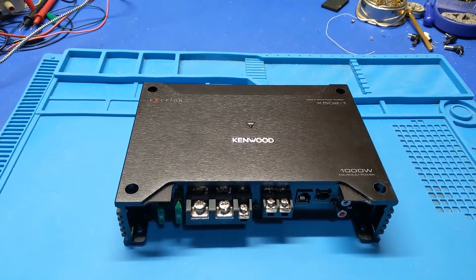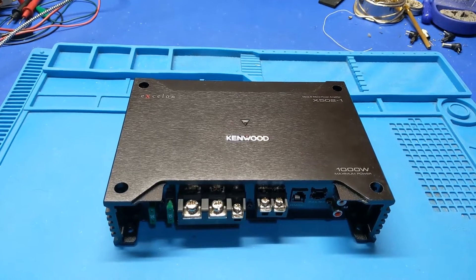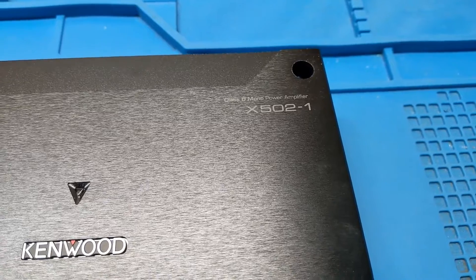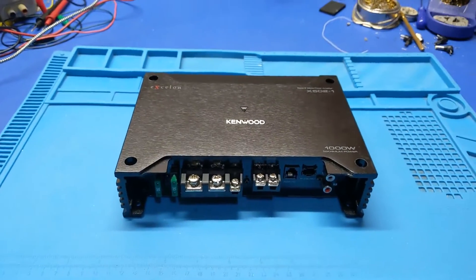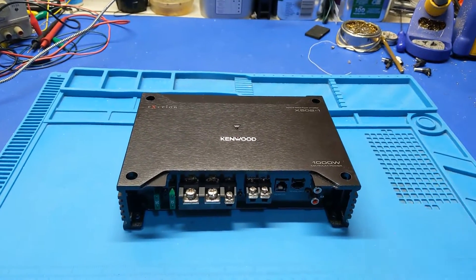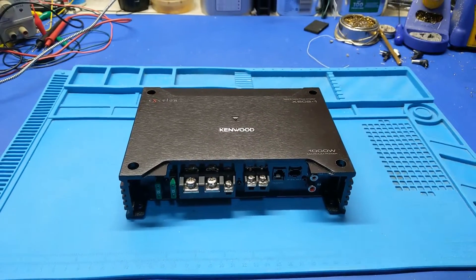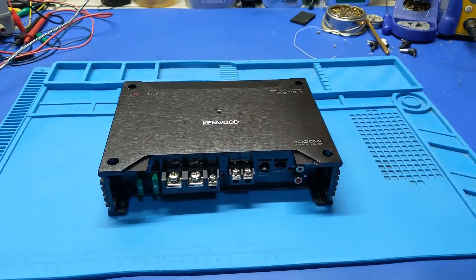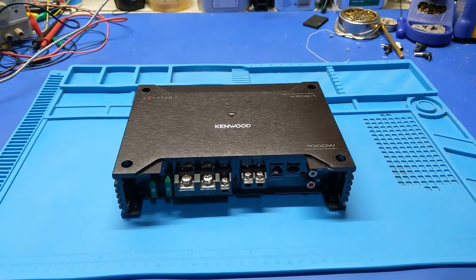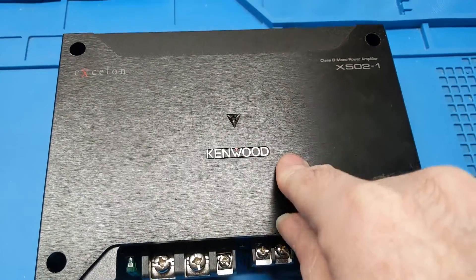Howdy everybody in YouTube land. What we have in front of us today is a Kenwood Exelon series X502-1. I'm back on the car audio kick again because I'm having issues at work and need a supplemental source of income, so I'm starting to take outside repairs again for just a little bit of extra side cash. Anyway, back on topic.